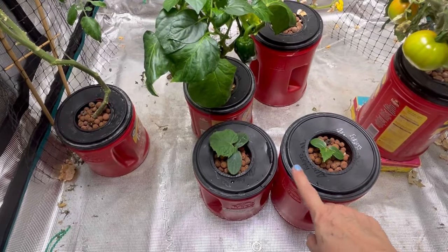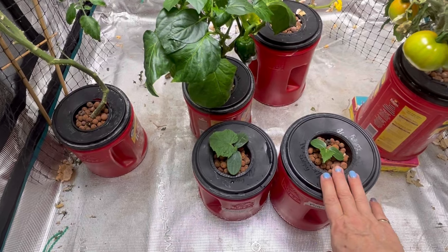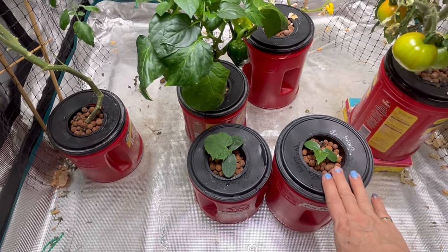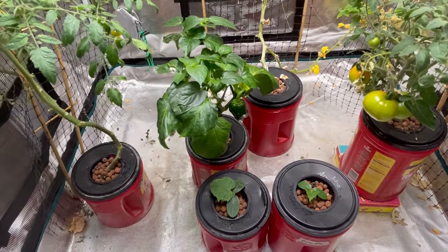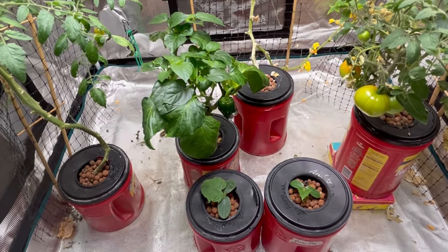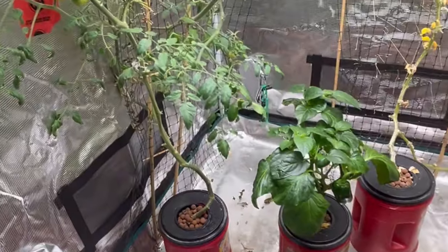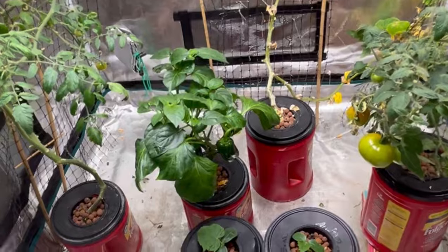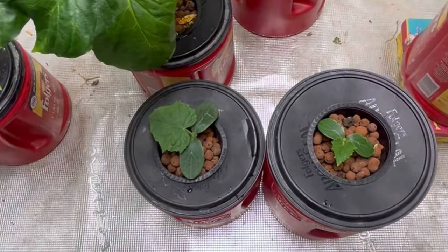Fingers crossed that my two cucumbers I've just started up are going to be successful and we get some cucumbers. My husband's been waiting patiently all winter for cucumbers out of the grow tent, and so far I've only been able to harvest one, so hopefully we can get some more before it's time to move to the outdoor garden. If you enjoyed this video, please hit the like button, leave a comment, and don't forget to subscribe so you don't miss out on future videos. Thanks for watching.